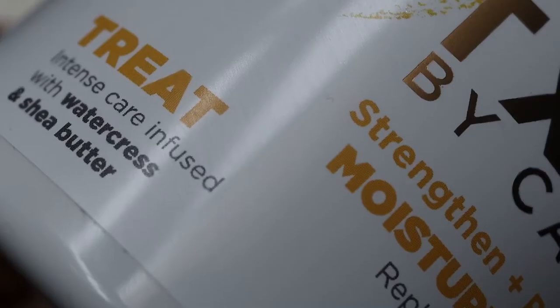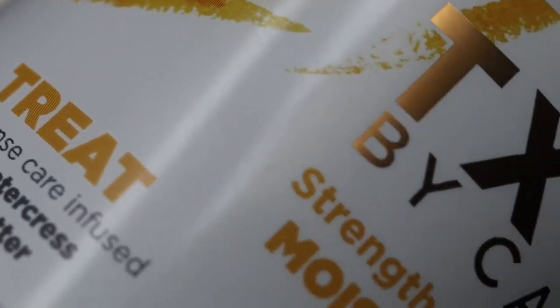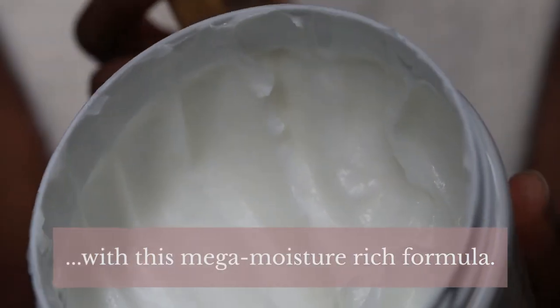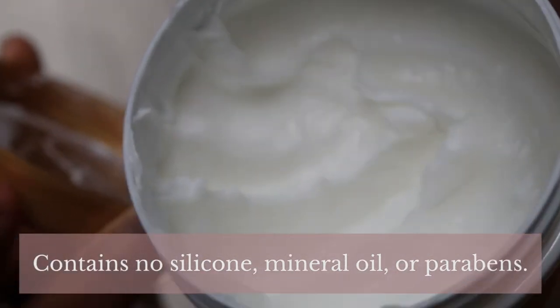Cantu describe this as a treat — it's an intense care infused with watercress and shea butter. I'm on the Naturally Curly website, the only place I could find information about this mask, and they say it gives your strands care and repair with a mega moisture-rich formula. This has no silicones, no mineral oils, and no parabens, so if that's something you're wary of, this product does not have any of that.